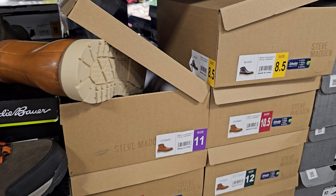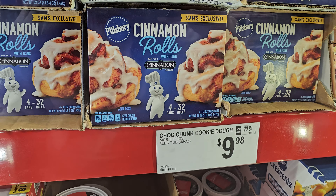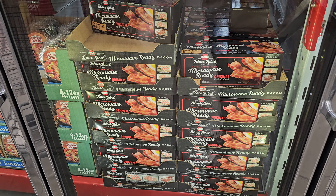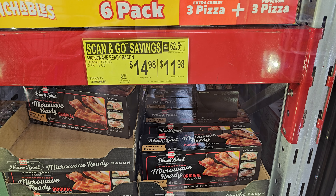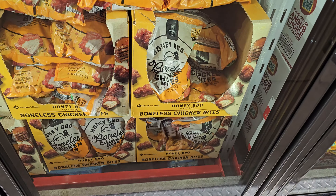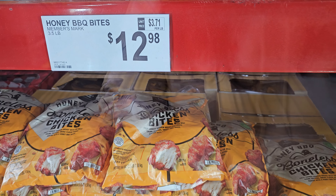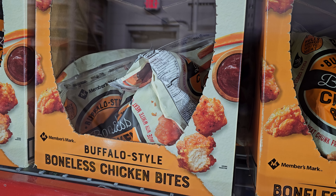They also have a monster truck one — this might be new; last year they had a skull pirate one. These are $25. For coats, they have ladies' packable jackets for $35. The ladies' short puffer with a hood is $30, while the packable ones don't come with a hood.